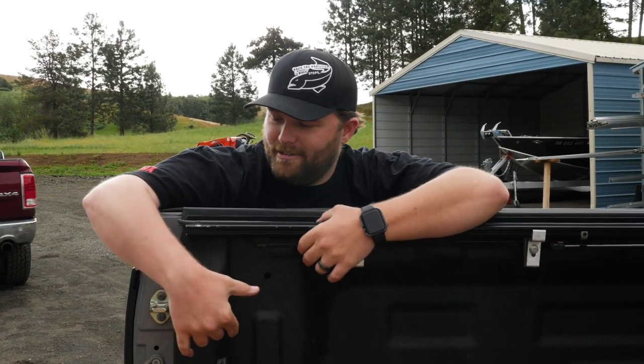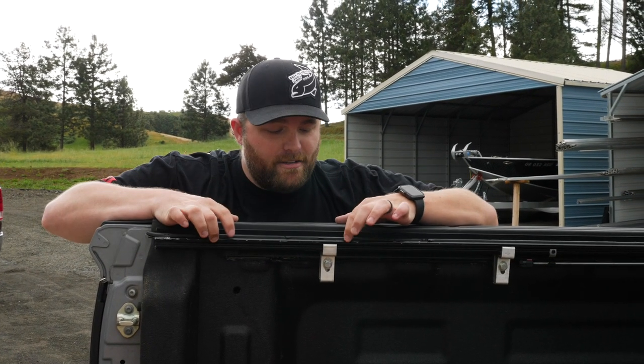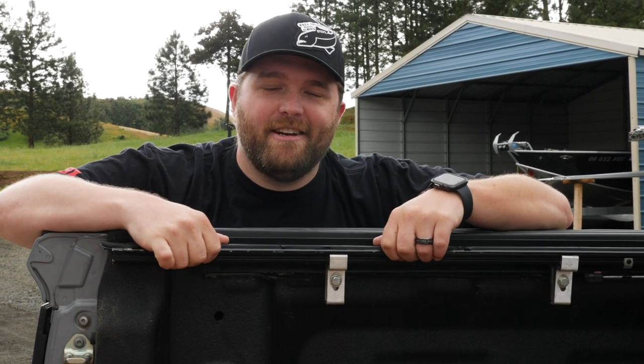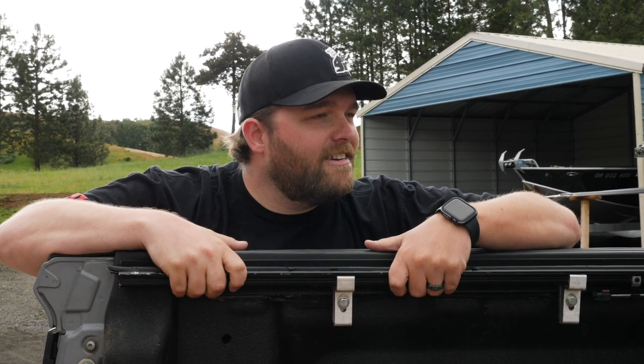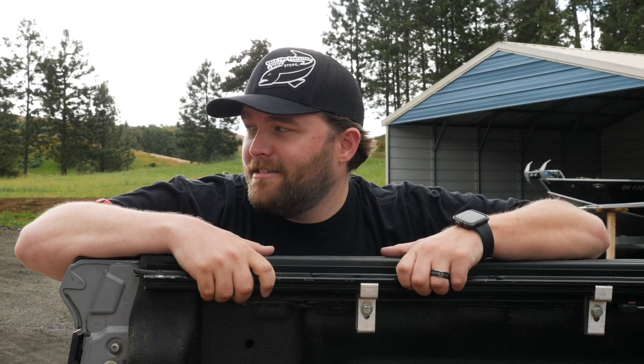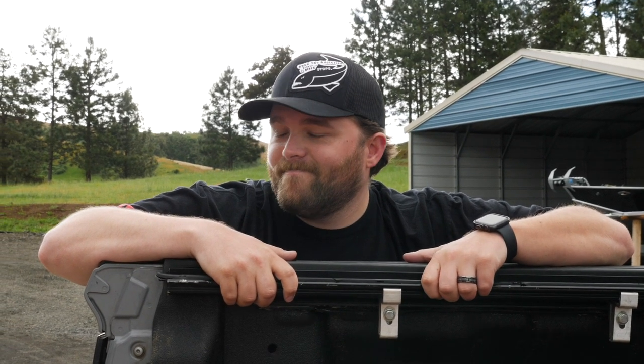It looks like the truck bed is wide enough, but the numbers on the website for the truck bed width don't include these brackets that Marlin has on here for his tunnel cover. So we're gonna try to get this to work so we don't have to drive three hours back home with nothing. We'll let you guys know how it goes.